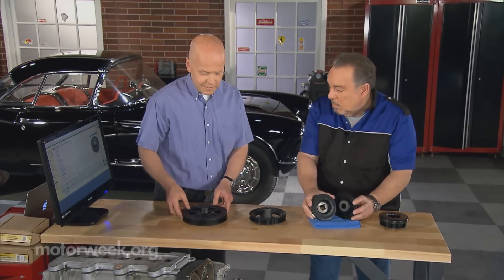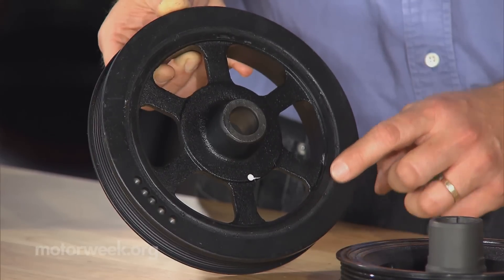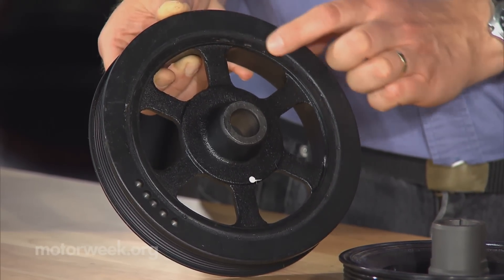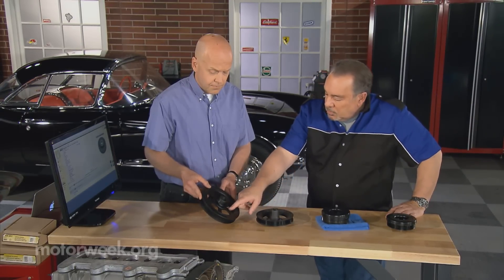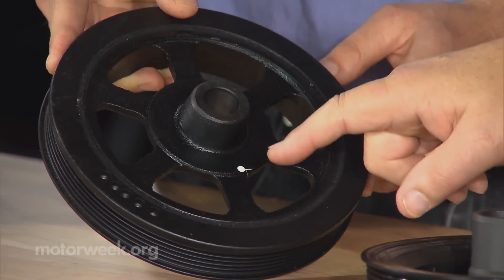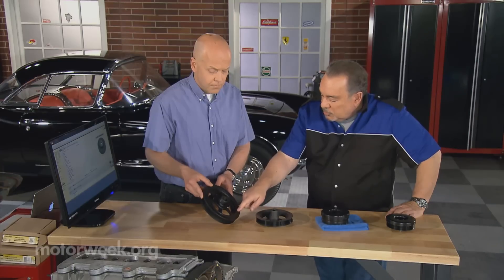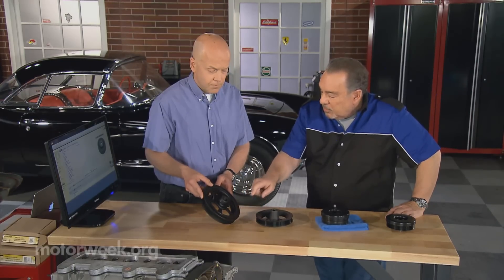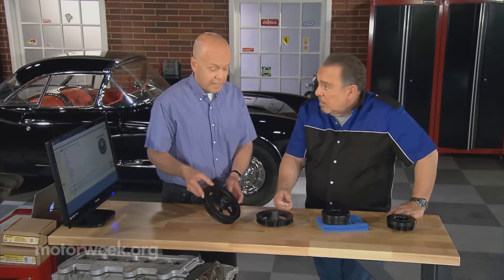The other style of dampener is like this, where you still have that strip of rubber, but it's much thinner. It's hard to see on a black-on-black part. Now, if you look at the way this is constructed, you have the center hub which is driven by the crankshaft, and that exerts force on this rubber, which in turn exerts force on the part that drives the belt. So there's a lot of tension on that rubber.